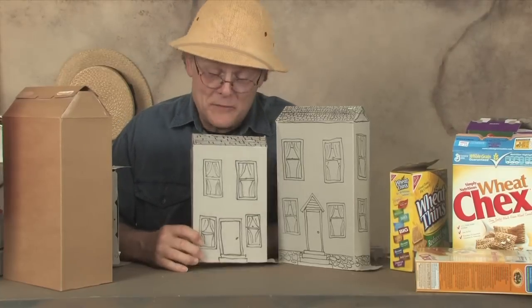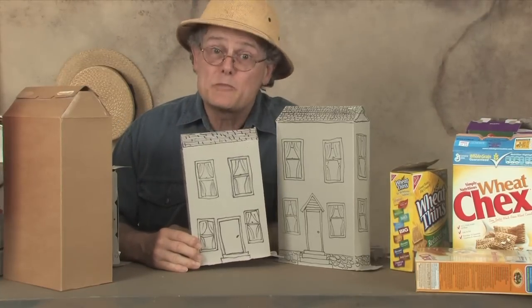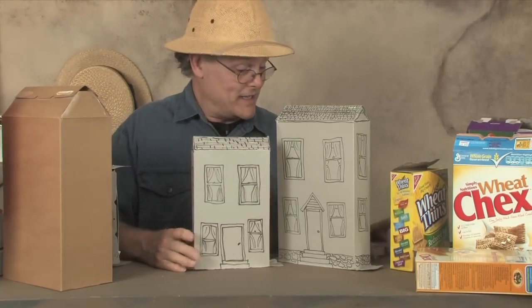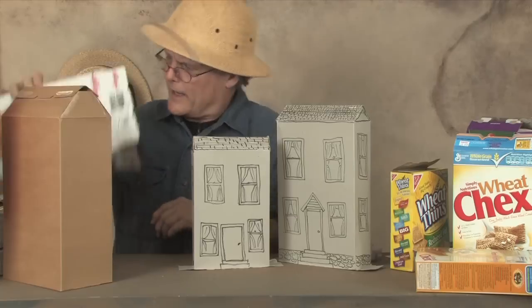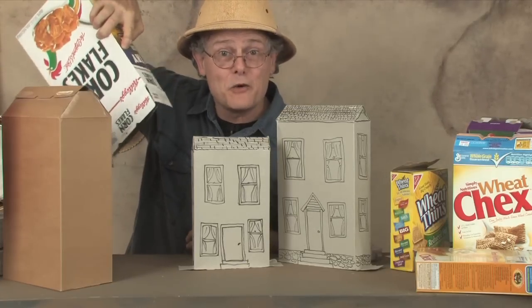I've enjoyed making my little cereal box house and I'm sure you will too. All you need is some scotch tape, a felt marker, and an empty cereal box.